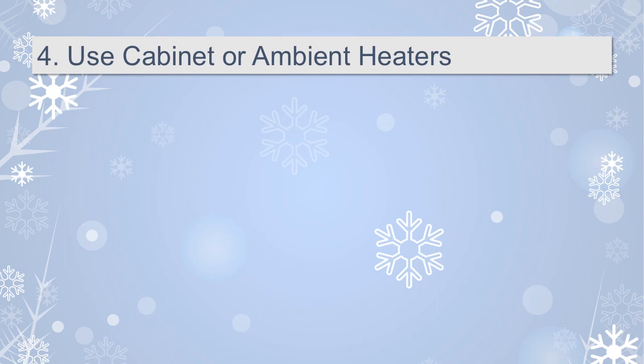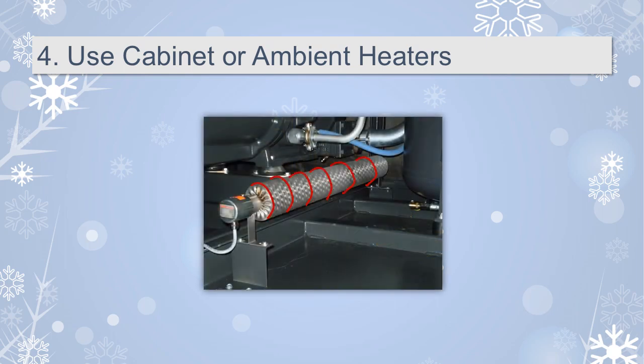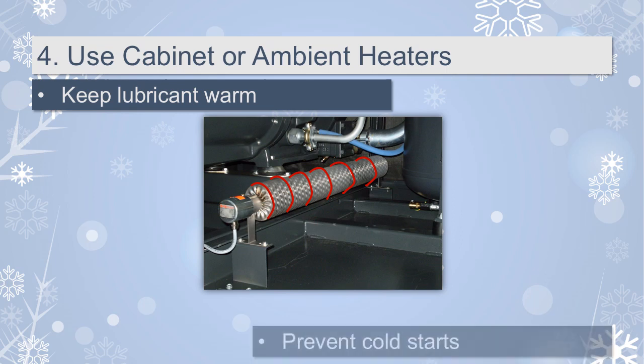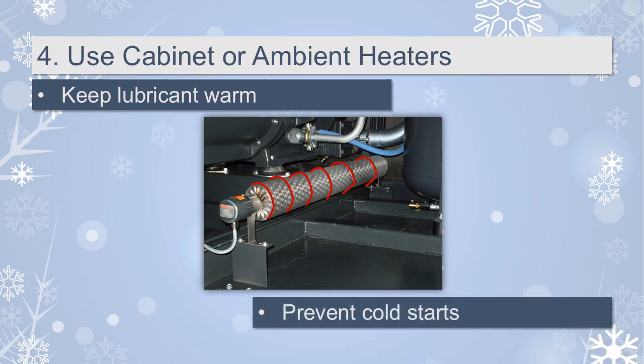Number 4: Use cabinet or ambient heaters. Compressors can be equipped with optional cabinet heaters to preheat and keep the lubricant warm. If this isn't an option for your system, you can also use an ambient heater. Keeping the lubricant above its minimum allowable temperature helps prevent cold starts. Cold starts can cause wear and tear on the motor and air end and, in some cases, catastrophic failure.